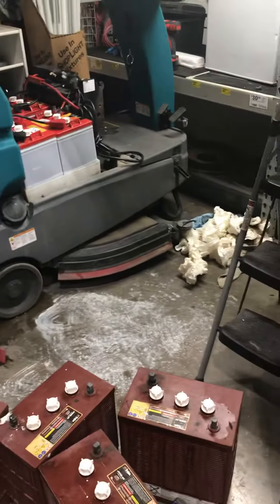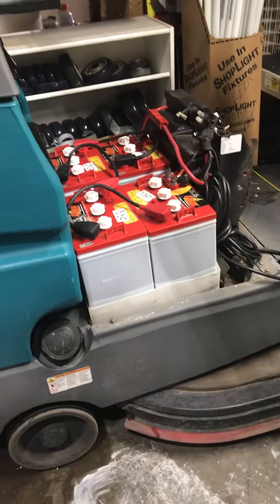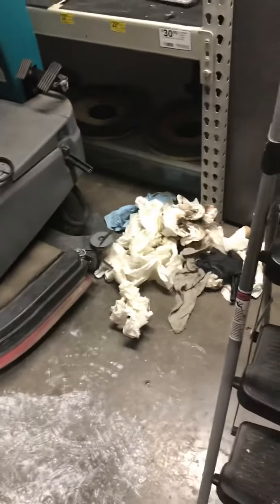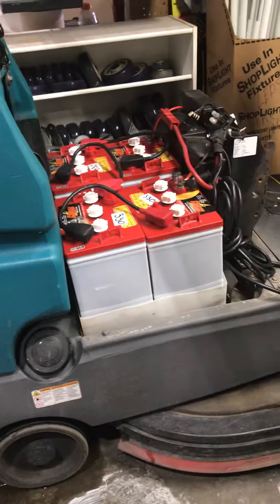Look at all that mess. When you do batteries, you're going to have a lot of acid slash water inside that tray. Just get your napkins — and gloves, of course, safety glasses — and just wipe it away, dry it up, prior to putting the new batteries in.